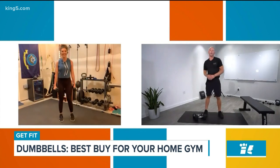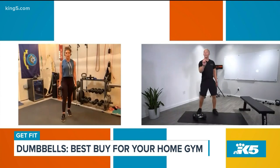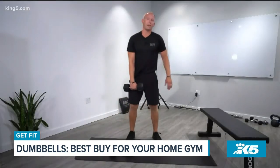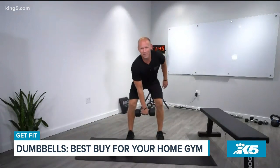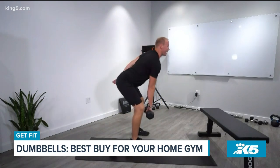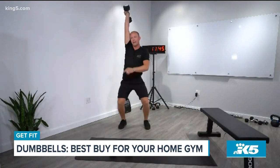That's where the strength development occurs — in that time under tension. Next one's dumbbell snatch. You're only going to use one dumbbell now. The point of this one is to teach you how to jump with weight. From here, send your hips back, bring your dumbbell in between your kneecaps, then simply change your back angle, jump, and catch your dumbbell locked out overhead with the inside of the elbow by the ear.